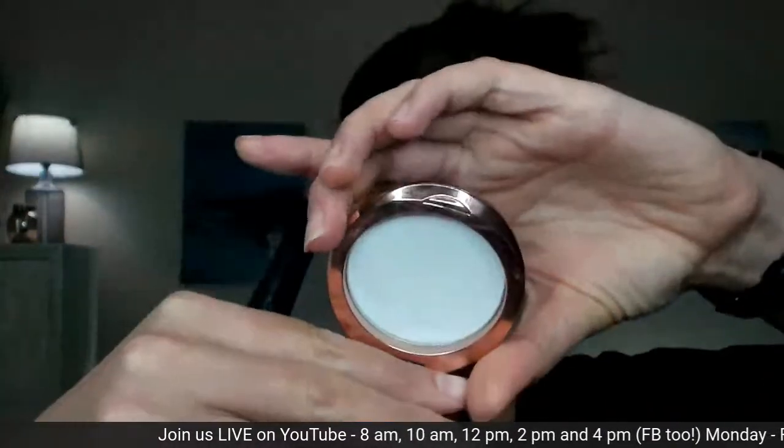We're going to go in with the translucent powder in Sheer Perfection. I like to use a setting powder if I'm going to do more makeup. What I like to do personally is press my powder in first and then fluff it, because I don't want to move anything. I want everything exactly where I put it, so I press it in first and then fluff it away.